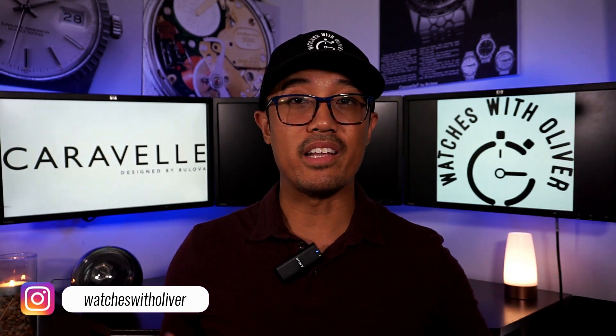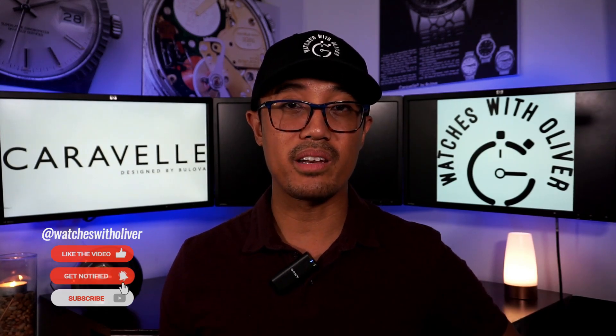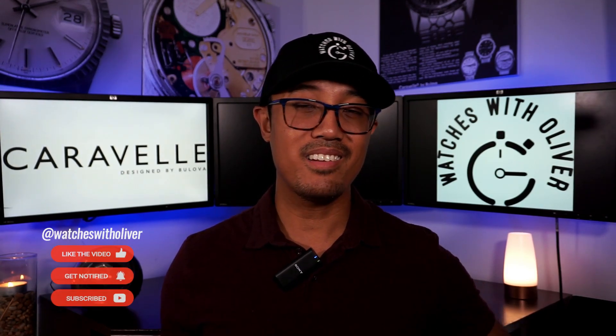I hope you enjoyed my video review on the Caravel Sea Hunter 666. If you have any feedback, questions, or comments, let me know down in the comments below. You can also message me on Instagram at Watches with Oliver — I enjoy socializing and talking about any watch brand. Remember to like, comment, share, and subscribe. Thanks for watching, and we'll see you on the next episode.